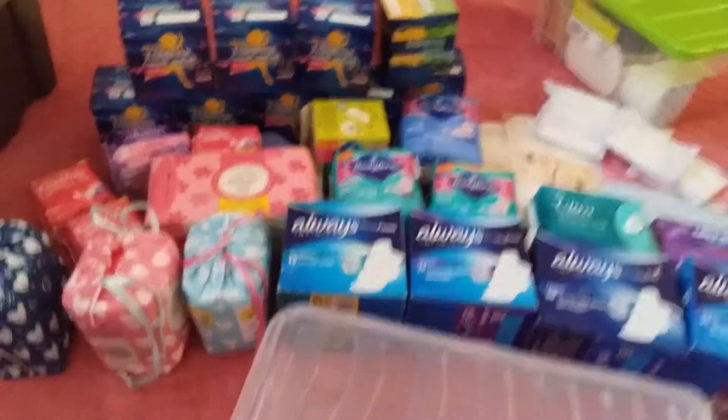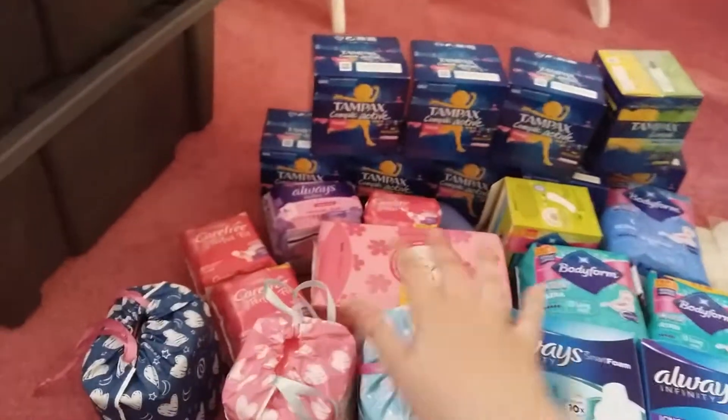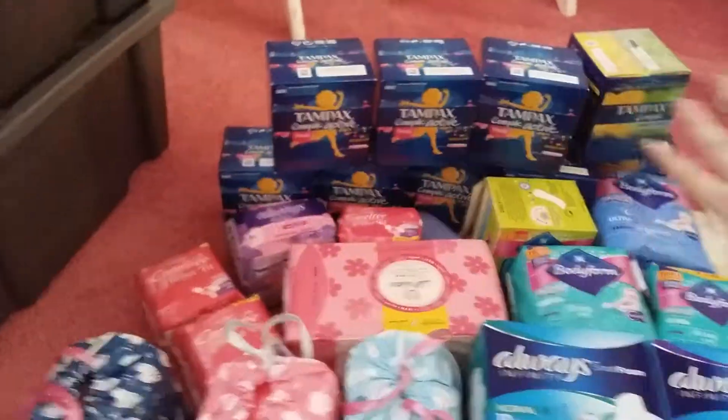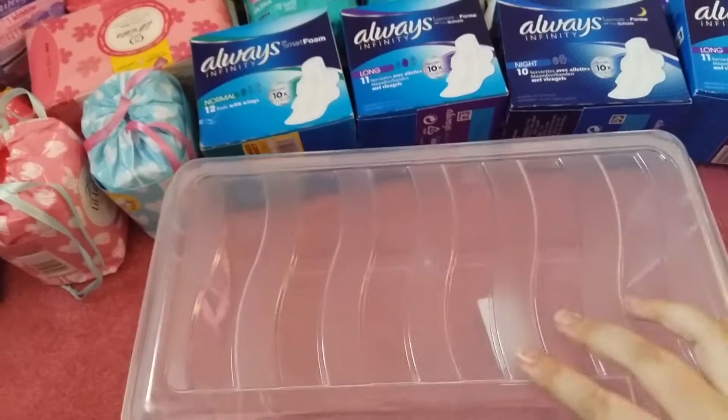Hello everyone, welcome to my stockpile video. Here's everything that I have: I have pads, maxis, liners, tampons, more liners, pads, samples, and then there's just another box which shouldn't be there. So I'm going to be putting everything back into boxes whilst telling you what's in them.